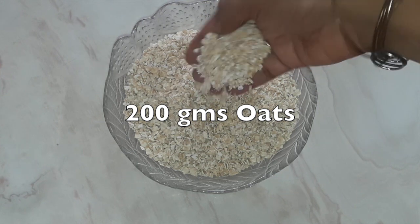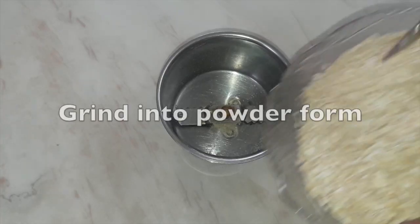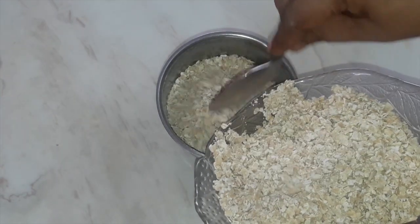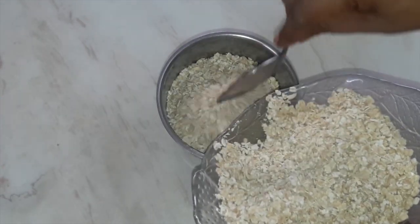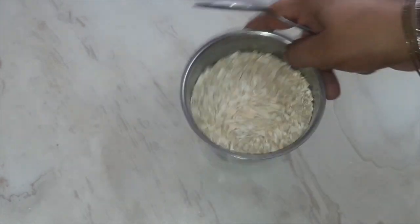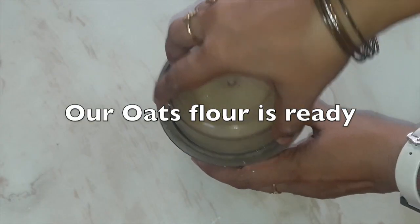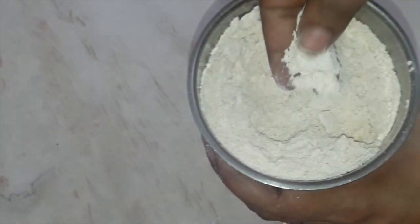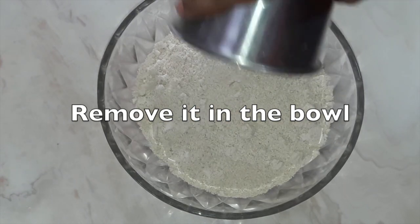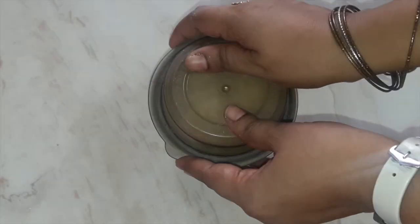We will take 200 grams of oats. You don't need to roast the oats — you can directly use them. These oats are also full of fiber. Grind them into a powder form in batches. We will take the first batch to grind so that it grinds properly, then take the second batch. See that our oats flour is also ready — you have to grind the oats in a semi-powder form as well.